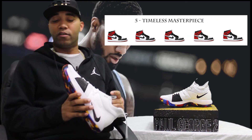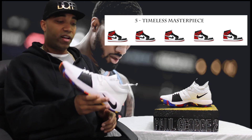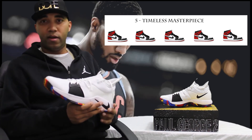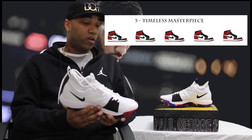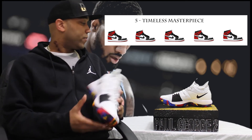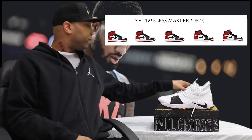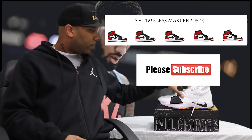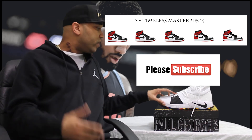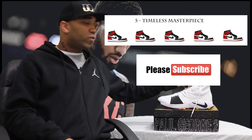I didn't know you could give a five for a shoe that costs under $150 but I'm doing it — this is a dope shoe. I went to three different stores and they were all sold out. Went to a fourth store — Finish Line — and they finally had them. Champs, Foot Locker and another one were sold out in size 12. So if you want this shoe, go ahead and go out there and grab it. Thanks to those who watched the original PG-1 shoe review — 18,000 views, and we're trying to get a lot more than that. Leave a comment about what you think of the PG-2s and subscribe if you're not subscribed.